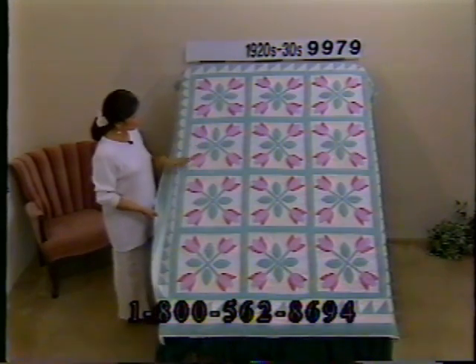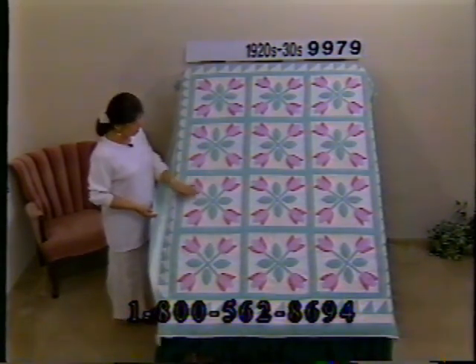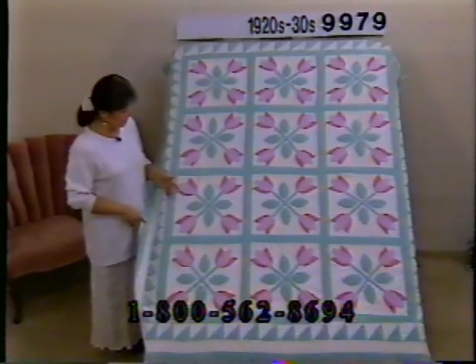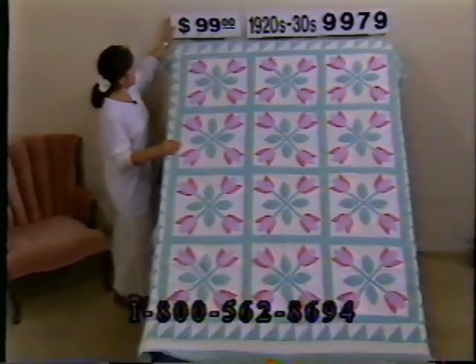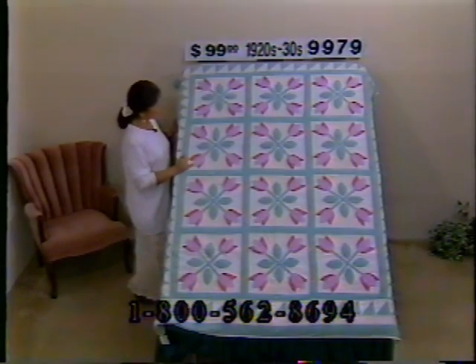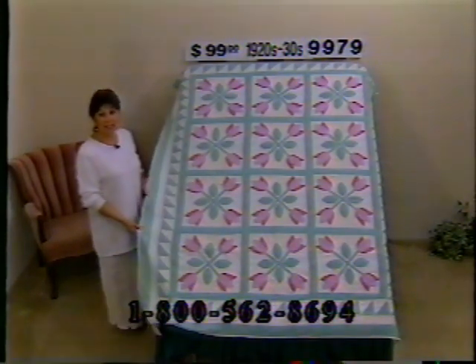This quilt reminds me of springtime — it's the four tulips pattern from the 20s and 30s in green, purple, and a deep pink on an off-white background. The batting has shifted or separated slightly under this and there's some bunching, and the binding has frayed. This is showing considerable fabric wear, and the price reflects that at just $99. The appliques were put on by old treadle machine. Number 9979, dimensions 79 by 67.